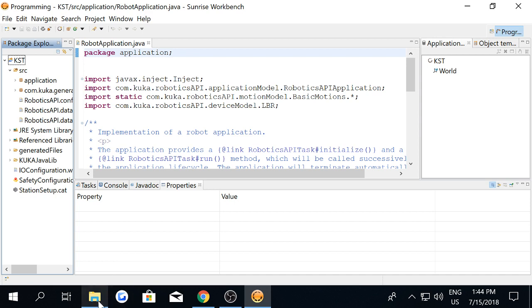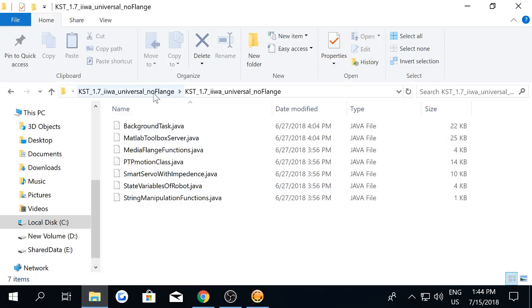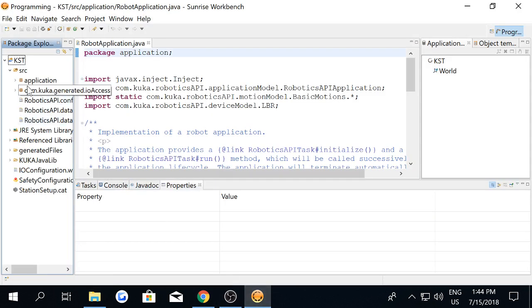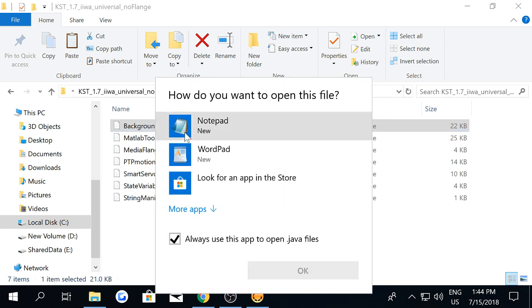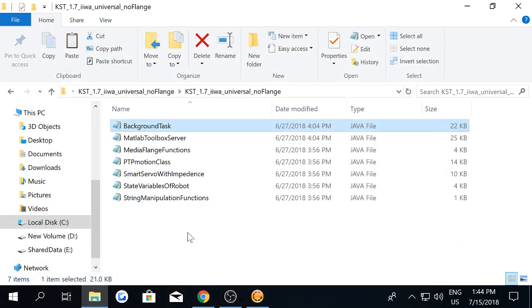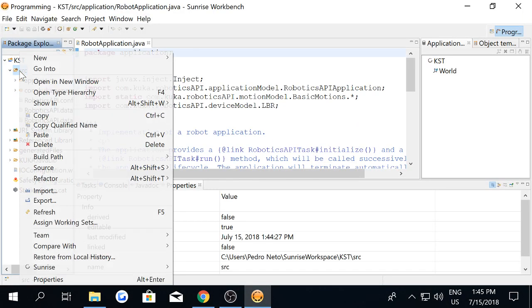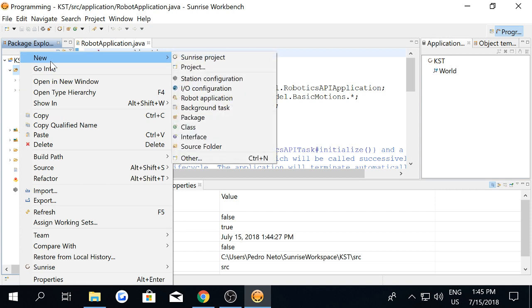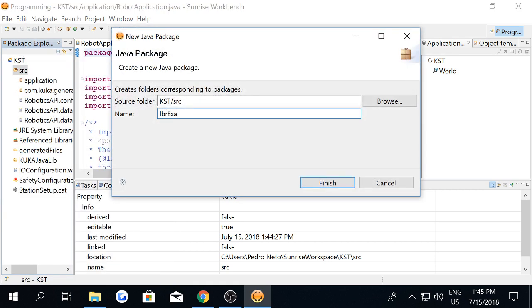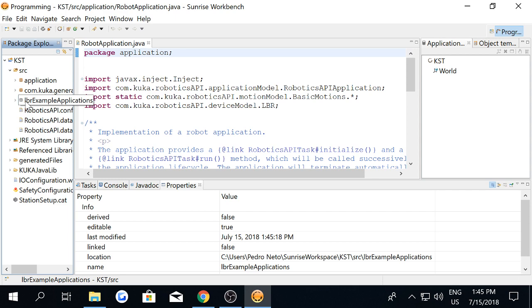Here is the project. Right now you have to copy the source code and paste it into a new package. You have to name the package lbr_example_applications. Go to your project, select new package, name it lbr_example_applications, press enter, and then copy the files.